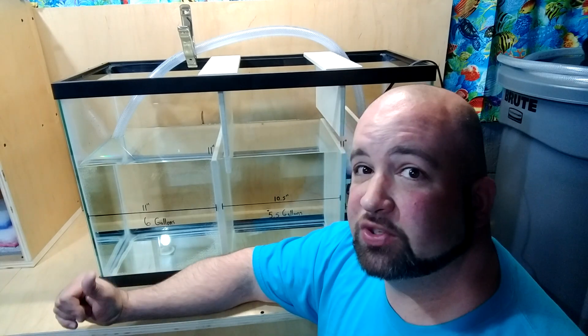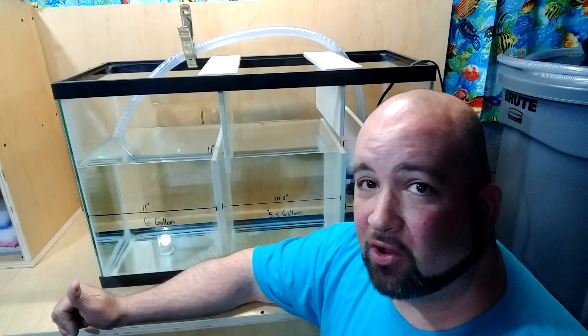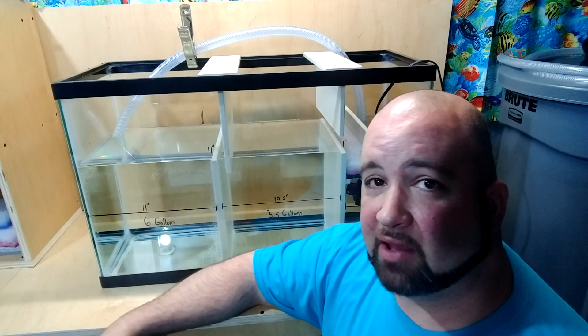Yep, I built another sump. This one's super easy — even you can do it at home. So stay tuned and I'm going to show you how I built it.